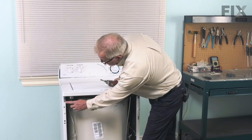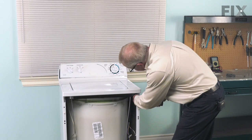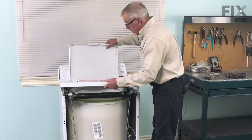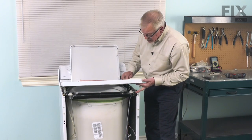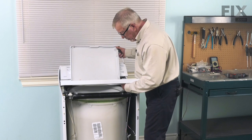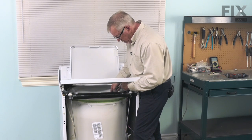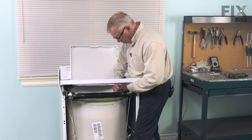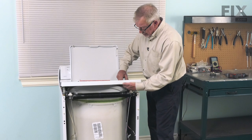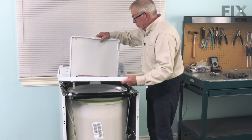Tilt it forward a bit, then lift it off the two mounting tabs on the bottom and set that aside. Next we'll remove two quarter-inch hex head screws and secure brackets to hold the main top in place. Raise the lid and lift that top up, pulling it forward enough to access the lid switch. With the top panel tilted up, locate the locking tab that holds the lid switch in place, depress it with your fingers or a screwdriver, pop it up, pull it through, and then remove the main top.